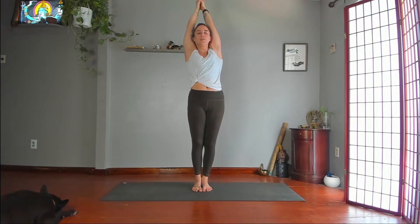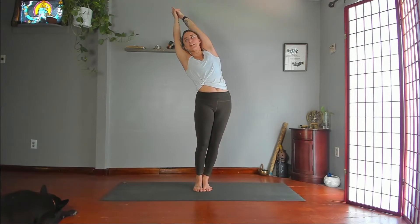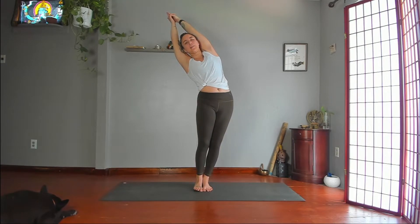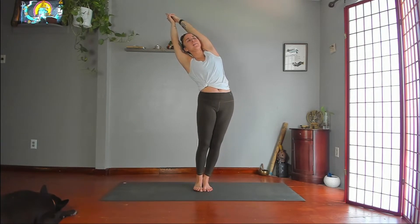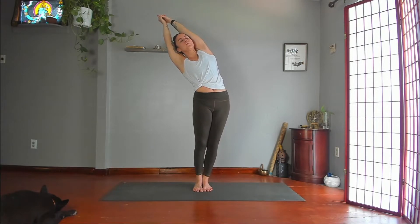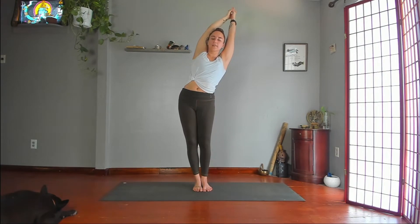Lean your hips to your left, torso to your right. Lean just as much with your hips to the left as you're leaning your torso to the right, so you're creating a balance here rather than crunching, rather than too much pressure on one side of your back. Slowly stand up. Switch sides — hips to your right, torso to the left, all at the same rate.